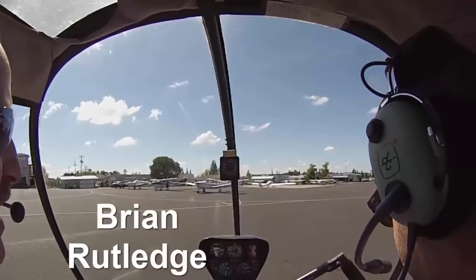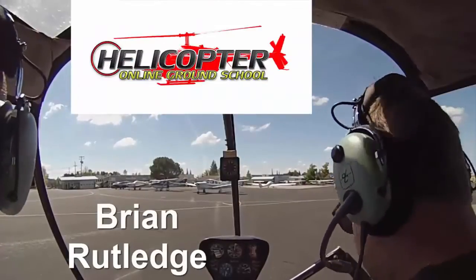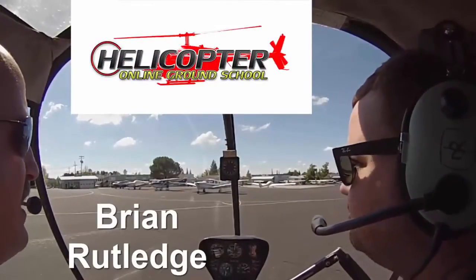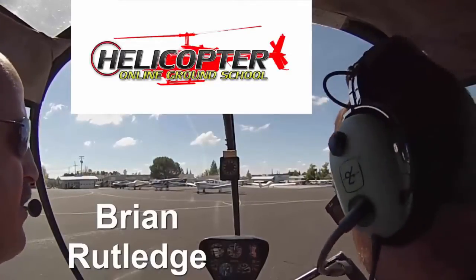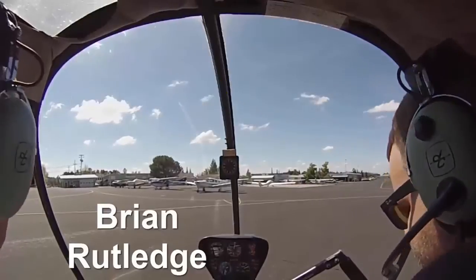Hey guys, it's Brian Rutledge with Helicopter Online Ground School. Today we're at the Auburn Airport with my good friend David Redmond with Odyssey Aeronautics. We're going to be in the R22 today and we're going to do a free flight video for all of you.